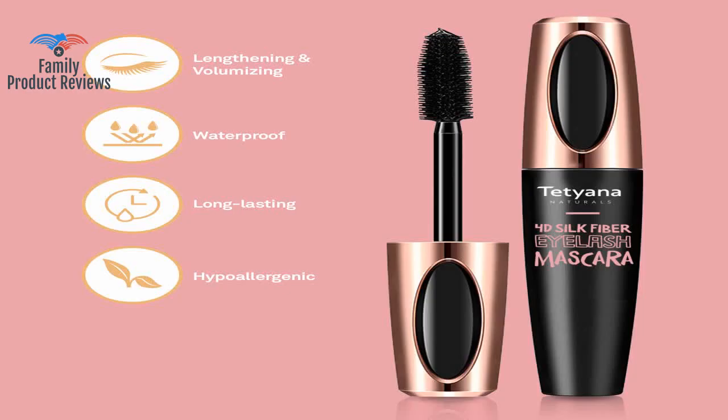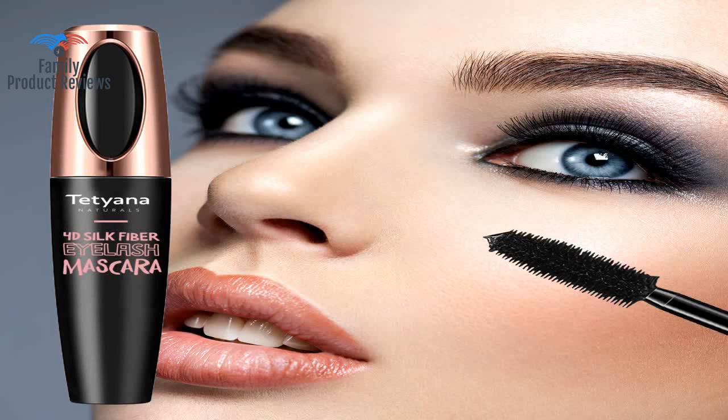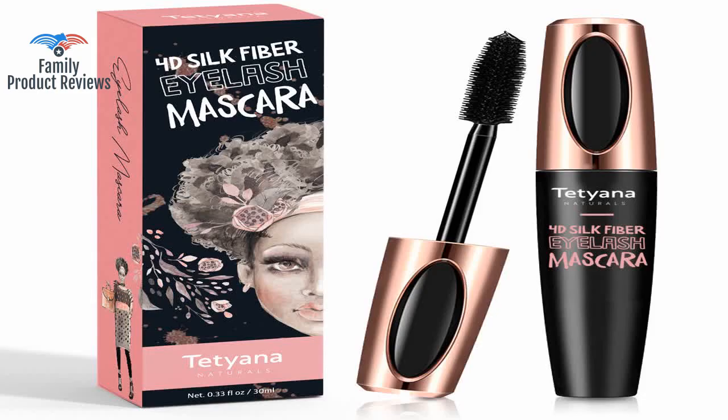Love the length this gives; however, there are two downsides. First, it's not very waterproof at all — the minute water hits it, it melts and the fibers look like spider legs stuck all over your face. Second, no one makes these mascaras in brown color for those who want a more natural color and aren't 20 anymore.